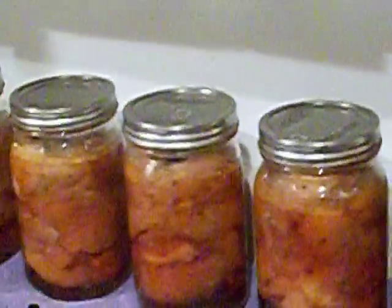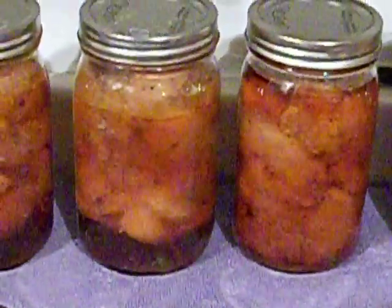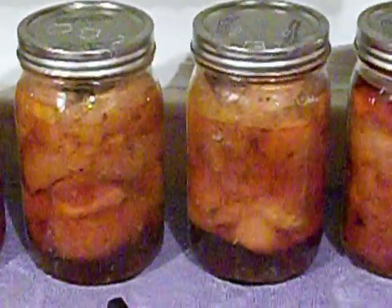I also used kosher salt — probably about three tablespoons for all 15 pounds — a little bit less salt than I did on the other meat products. I was able to keep the pressure cooker at 12 to 13 pounds, though it's been a battle keeping it below 15 pounds.